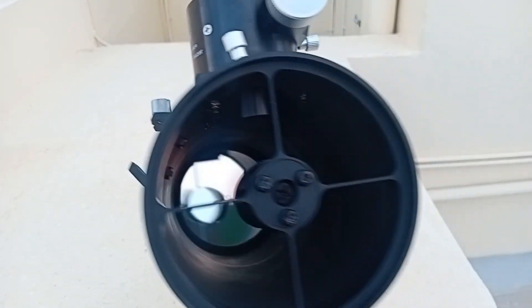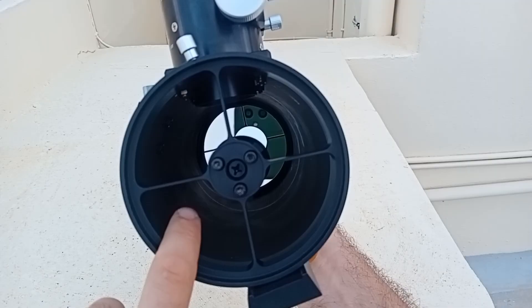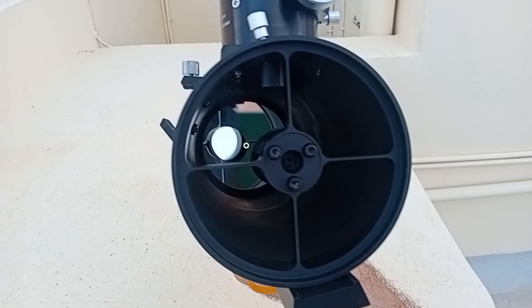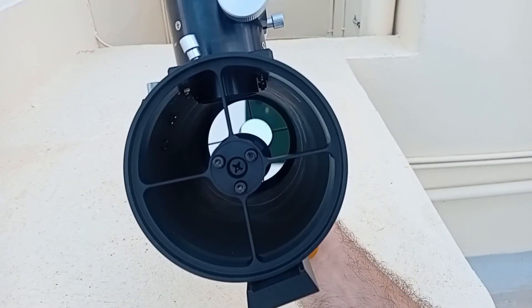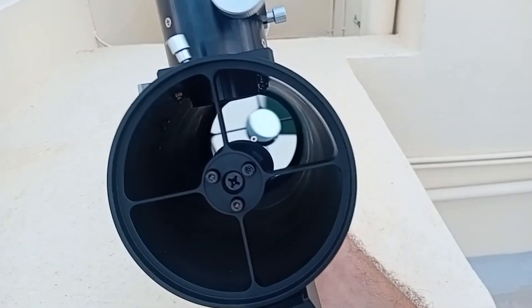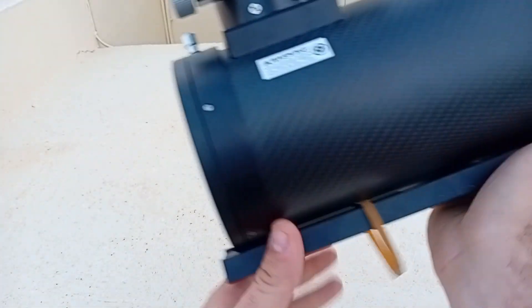The mirror already has a mask, so you don't need to make one yourself. If you own a Sky-Watcher 130PDS or 150, you know what I'm talking about — you need to make a mask, basically a circle to hide the mirror clips. On this telescope it's already done, so you don't have to worry about diffraction spikes from the clips.